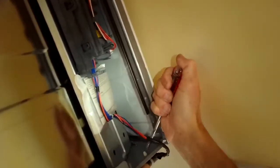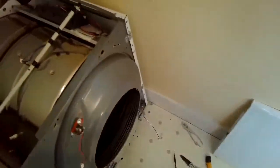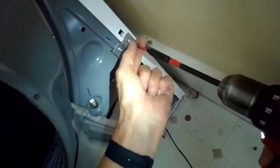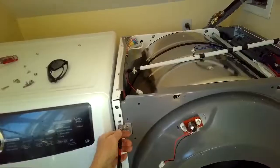Now I'm loosening the two plastic tabs holding on the wire harness, then removing four Phillips head screws — two on the bottom and two on the top in each corner — and one more at the very bottom that's holding on the blower housing ducting.